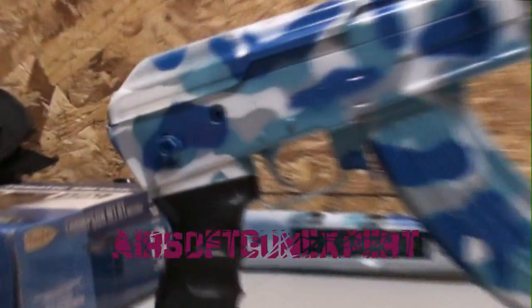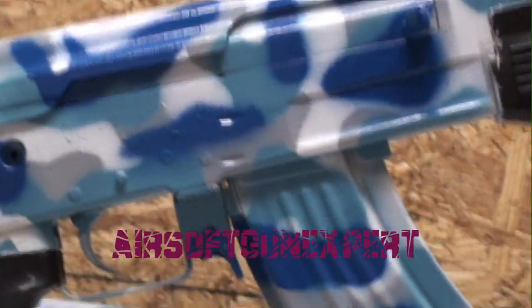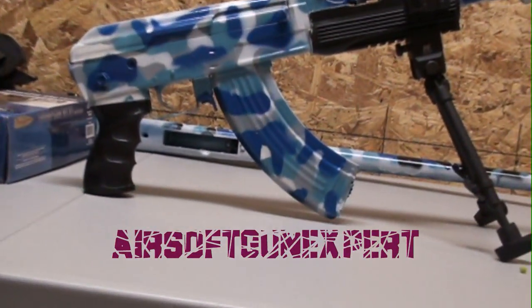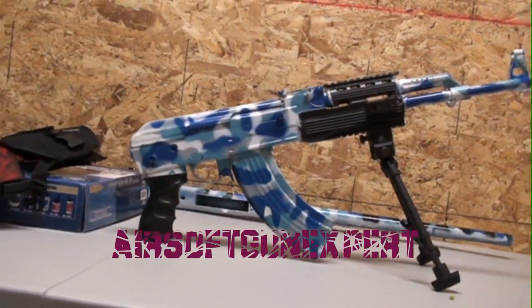Also, I want to give a quick shout out to my friend Airsoft Gun Expert — his link will pop up on the screen. He's a really nice guy and he needs the views and subscribers. See you later.